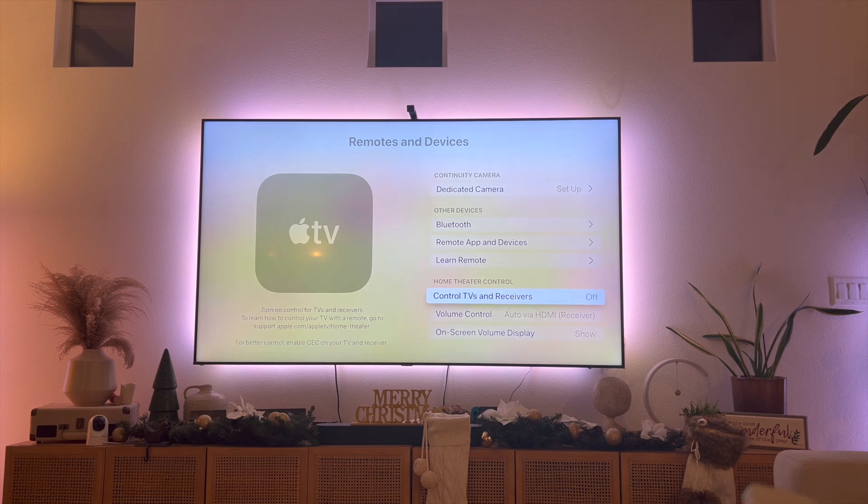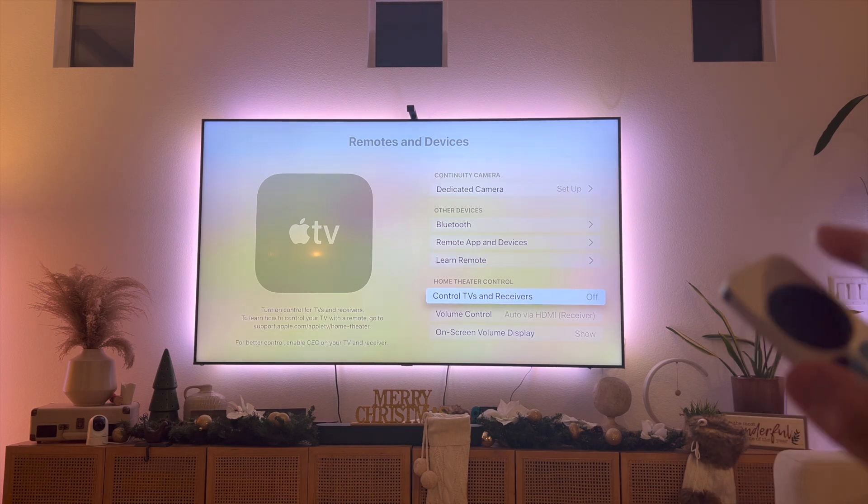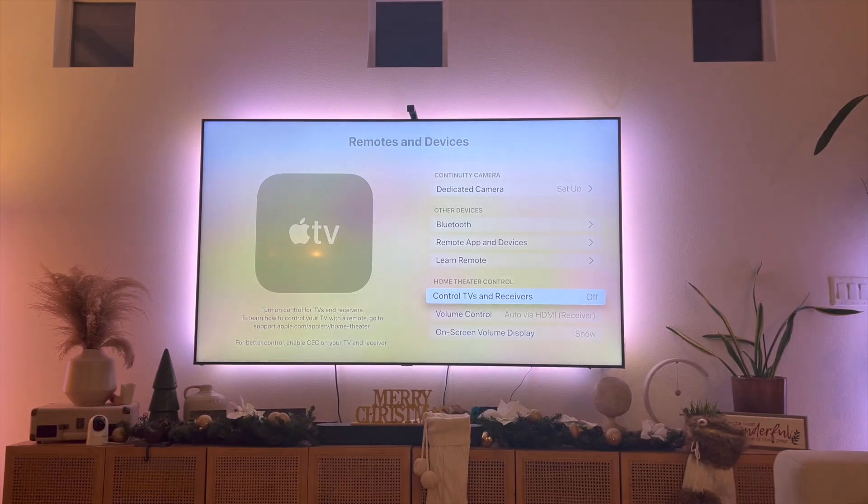Initially what happened was I had it off, meaning I wasn't able to control my Samsung Smart TV with my Apple TV remote, which you can see right over here. So make sure that this is set to on.